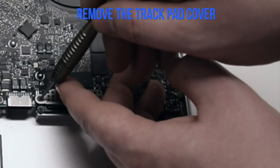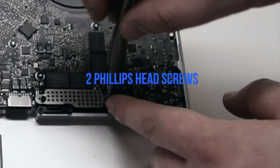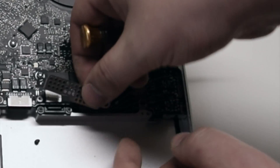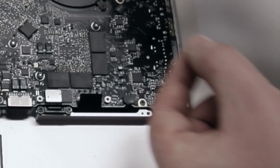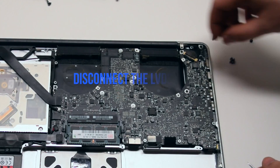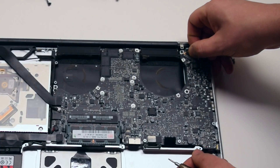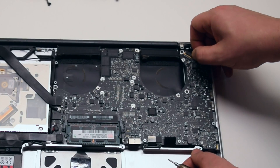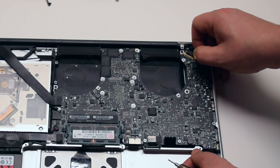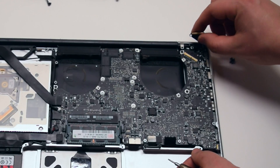Remove the trackpad and keyboard cover secured with two Phillips head screws. Disconnect the LVDS cable by first moving up its locking mechanism and pushing it back out of the socket. Be very careful when making this disconnection, as this socket could be damaged easily.